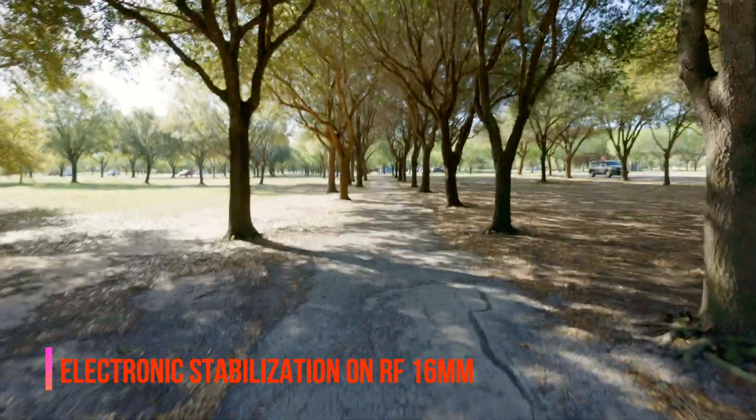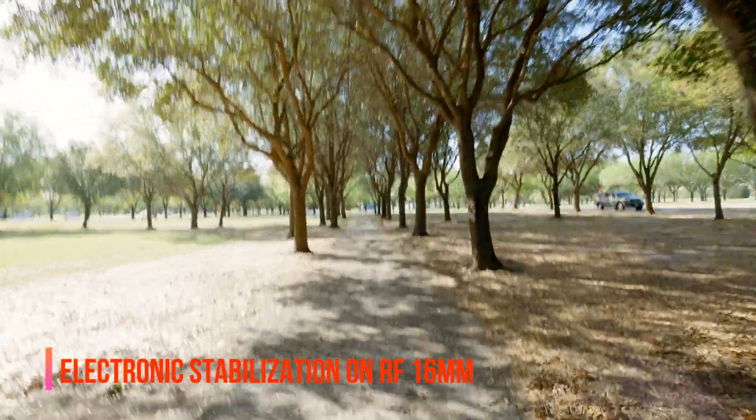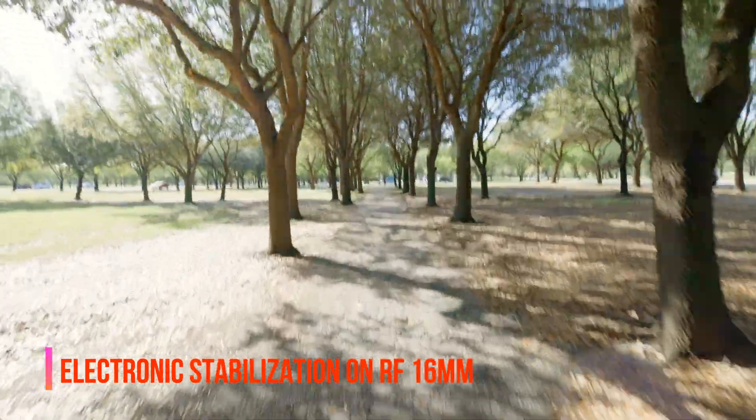Now I'm turning on the electronic image stabilization on the camera, and to my surprise, I think that it's not looking as good as I thought it would. Comment down below what you think of it.